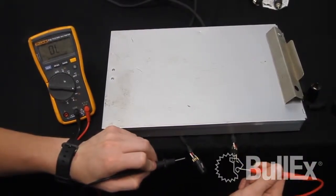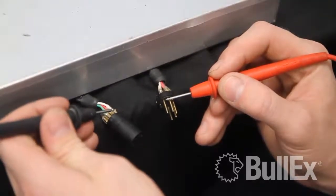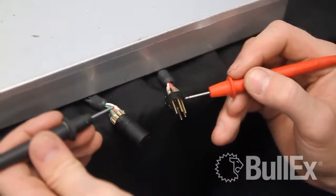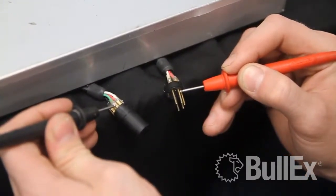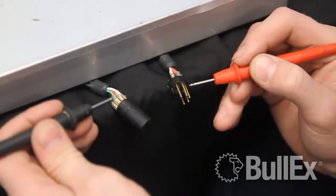If you have a beep, that means that connection is okay. While going through the rest of your connections — for instance, red to red — you should continue to get a beep indicating that you have a connection. If you do not get a beep, this indicates you have an open or a broken wire inside your controller cable, and it's going to need to be replaced.